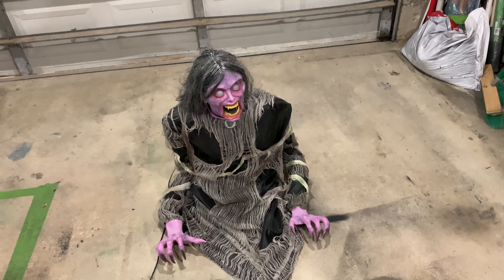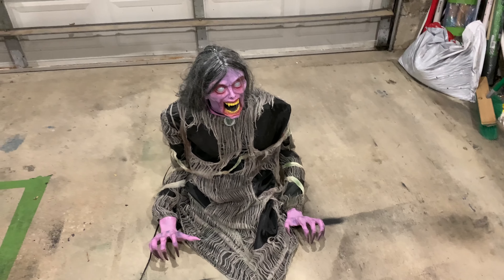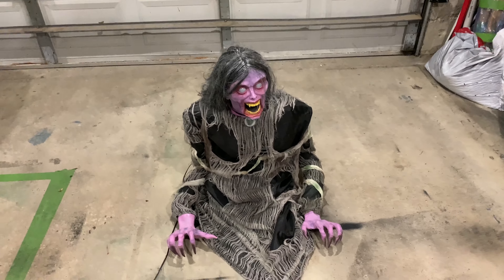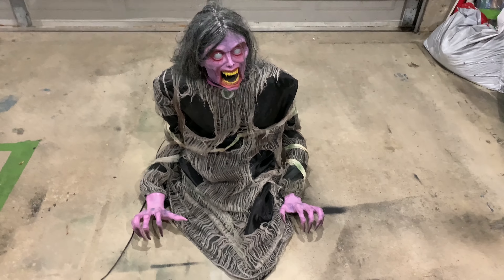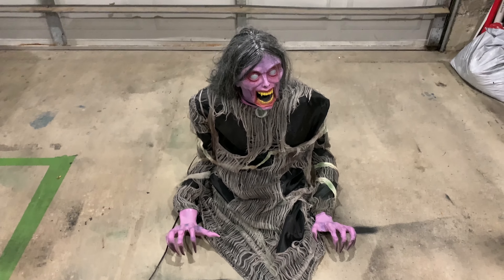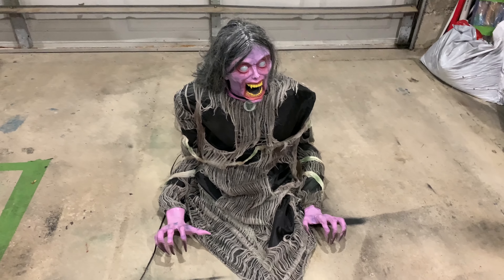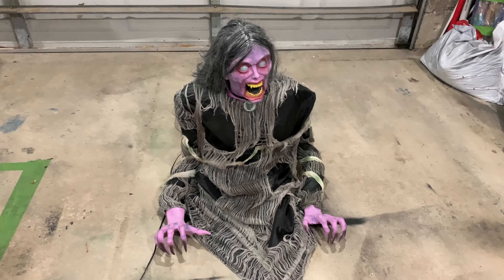As you saw there, the animation is quite good overall considering how old the prop is. The only thing I would suggest if they remade it — like they kind of did with Uncle Charlie — is to give it a moving mouth. Then this would probably be the best-selling prop of all time, because it's a very cool prop. It's one of my favorites I've ever owned from Spirit.